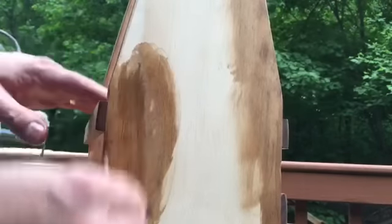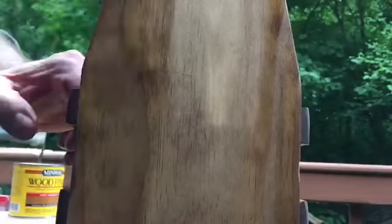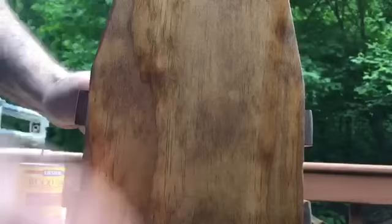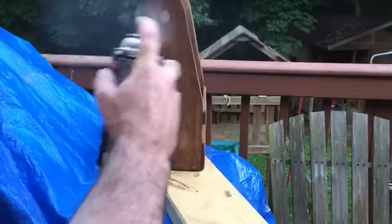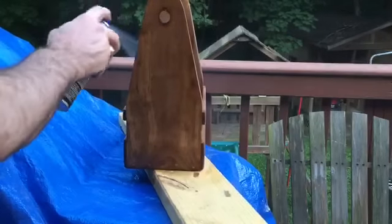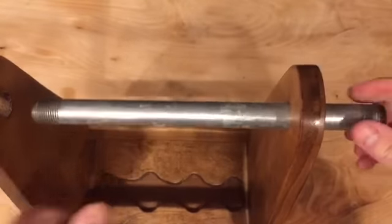Now it's time for finishing. I'm rubbing on with a clean rag an Early American stain by Minwax. It soaks in pretty quickly into this pine but ultimately leaves a really nice antique-y look, which is exactly what I'm going for. I was really happy with how evenly it absorbed and dried. Once it's dried up, I put on four coats of spray satin polyurethane — three fairly heavy coats, then sanded with 220-grit sandpaper, and sprayed on a final coat.